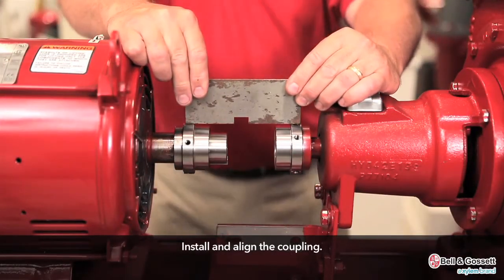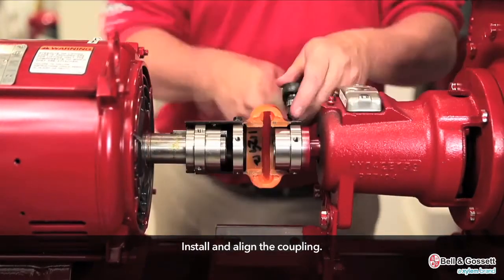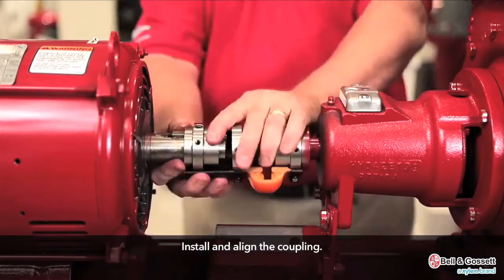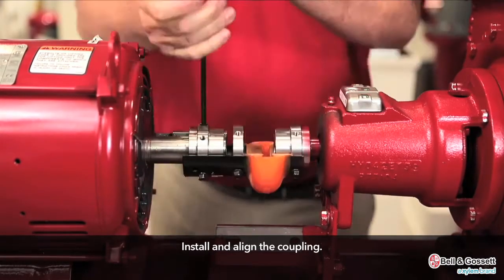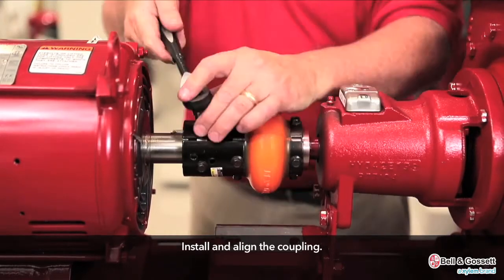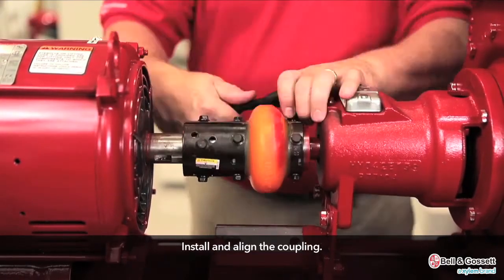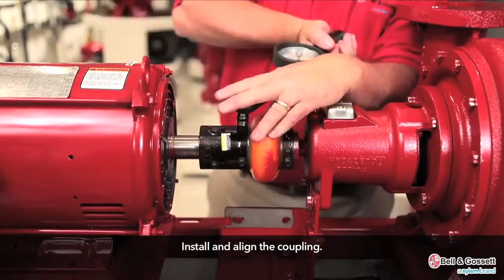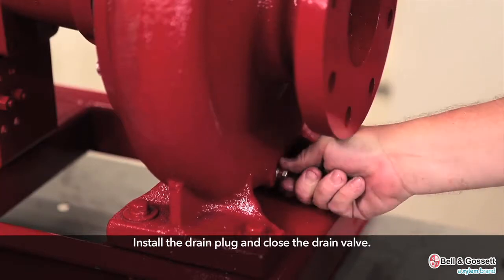Install and align the coupling. Install the drain plug and close the drain valve.